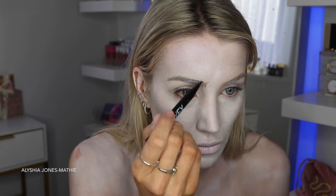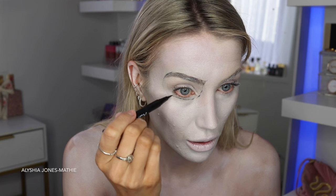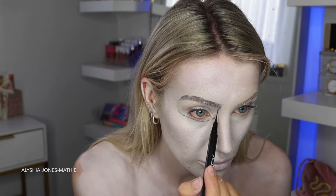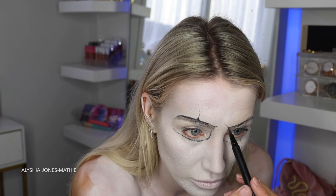Then I'm taking this liquid liner from Body Effects to trace out the eye circles. Most of the products I'm using are from Body Effects — a New Zealand special effects store. They do paints, makeup, prosthetics, liquid latex, fake blood, everything you need for a cool creative look.